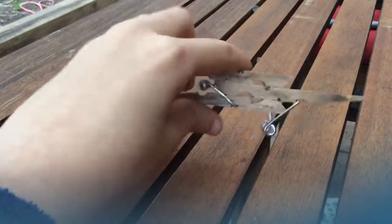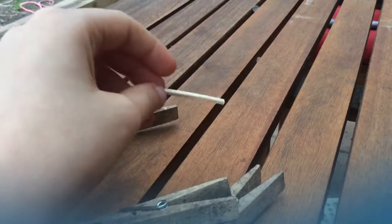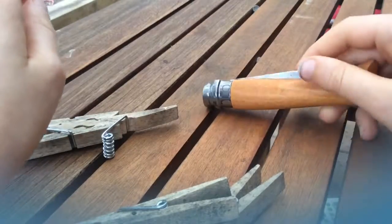Hello guys and welcome to Outdoor Projects. Today we will be making a mini clothespin gun. What you need for this project are two clothespins, a stick or a match of any sort, and a hobby knife.